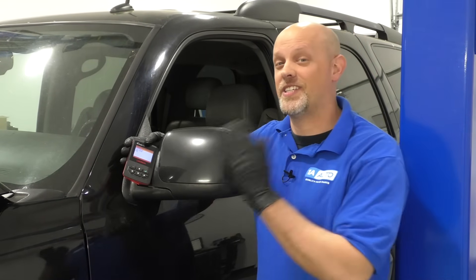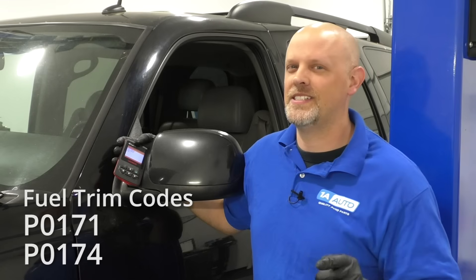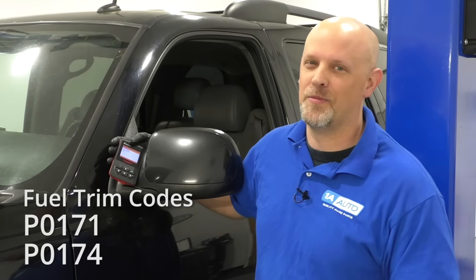So you have a check engine light and you scan it and you find that you have a P0171 or P0174, which is low fuel trim. Let's talk about it.